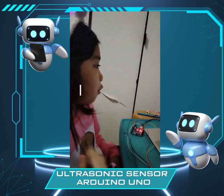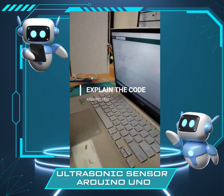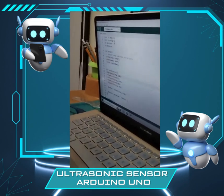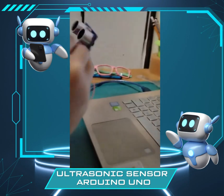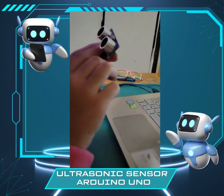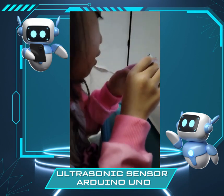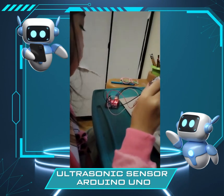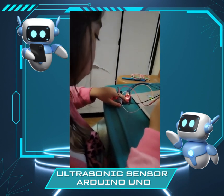So let's first look at our code. Here are our variables. The echo pin equals 2. If you look over here, you can see ground, echo, trigger, and VCC. So the echo wire follows to pin number 2. Then the trigger is pin 3.